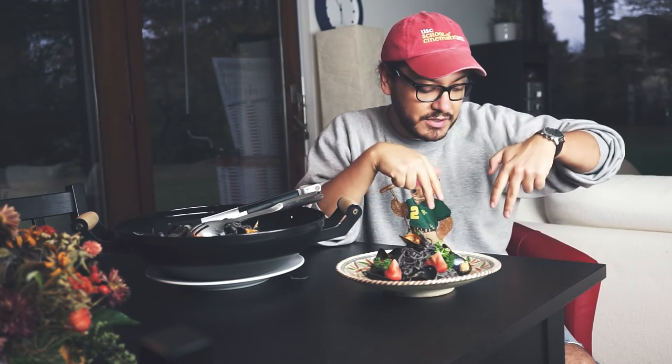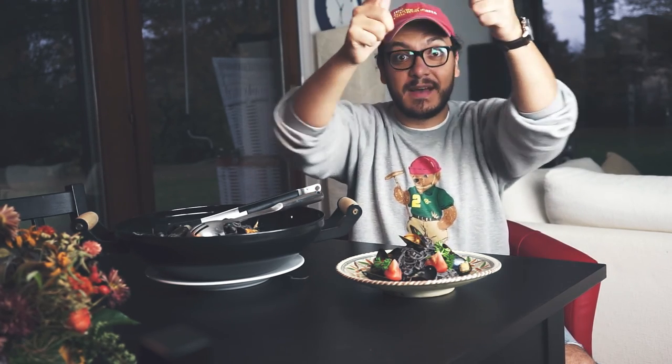All right guys, so there you have it — a very very simple recipe. I think it's the easiest recipe I've ever made on this channel and probably one of my favorite ones so far. I strongly advise you to give it a try, and remember if you liked it give me a big thumbs up, always subscribe, and if you've got any questions let me know in the comment section down below — I'd love to hear from you guys. I'll see you soon, bye.